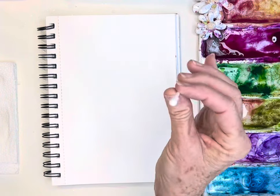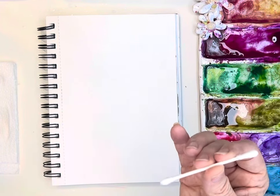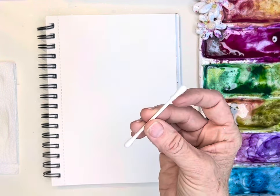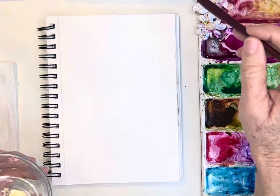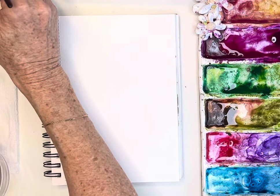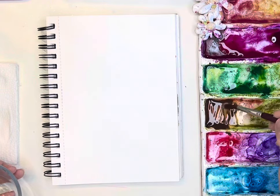The other fun thing is I'm going to use a Q-tip for the berries. I've been having a lot of fun with that lately for ornaments and bulbs, and today we're going to use them for berries. So let's start first by painting our little branches.